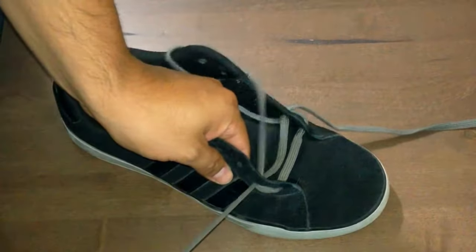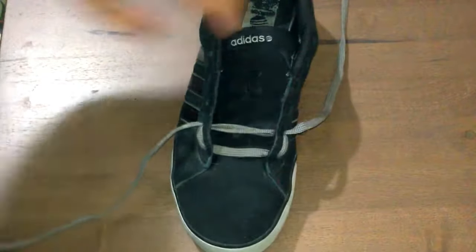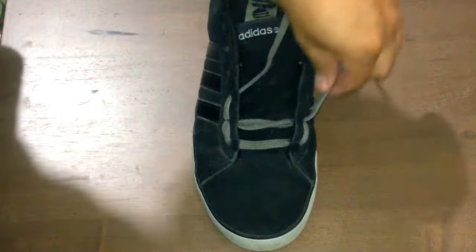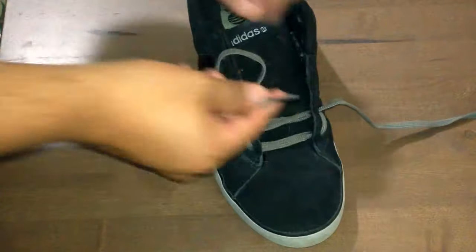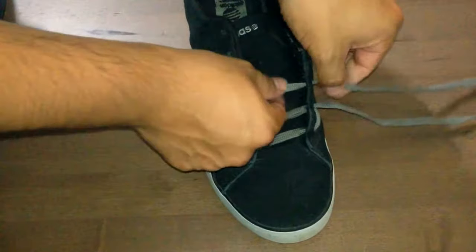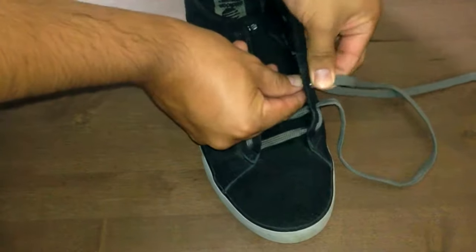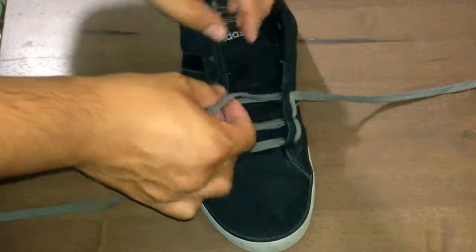That was a bit of a struggle, so on the third eyelet we're gonna do the same but with a little variation to make it easier. Take lace number one, go up and over into the third eyelet, but instead of using the second lace at this point, let's go ahead and go across — that way we're only going through it once. This way we cut our struggle in half, due to the fact that only one lace is going through the eyelet twice rather than both of them. So just go up and over into the eyelet with your second lace and go across.